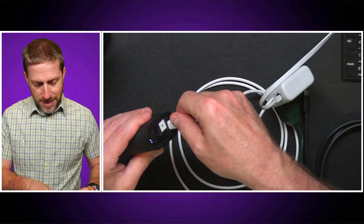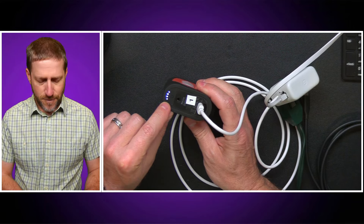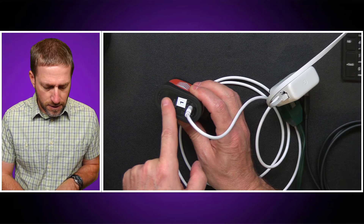So we're going to plug this in here. You can see it's providing power, so it's immediately starting to charge the battery. I'm going to turn it on — there we go, it's booting up.